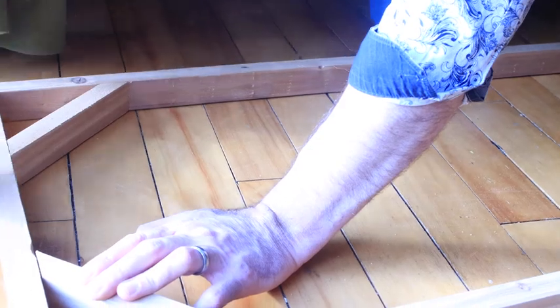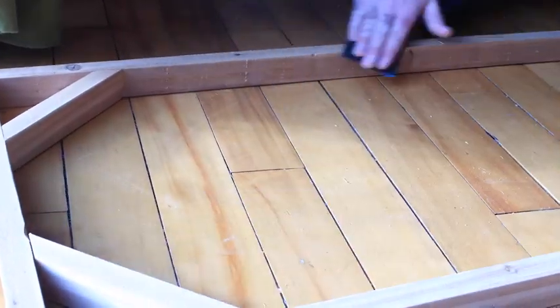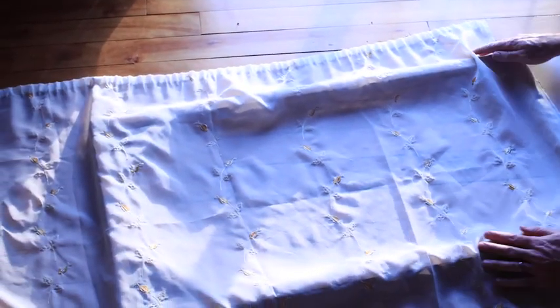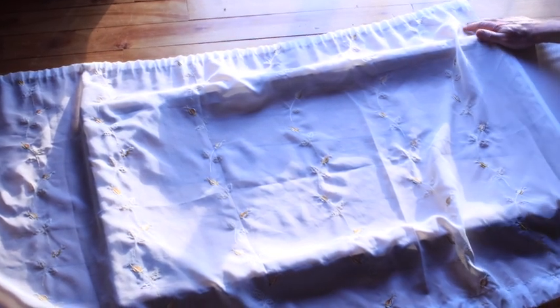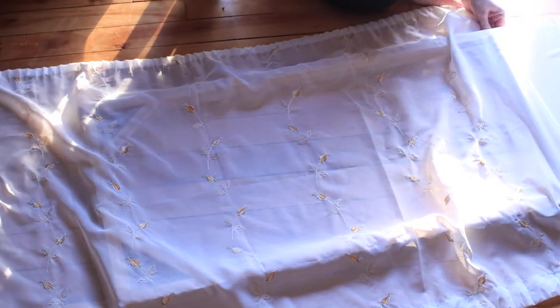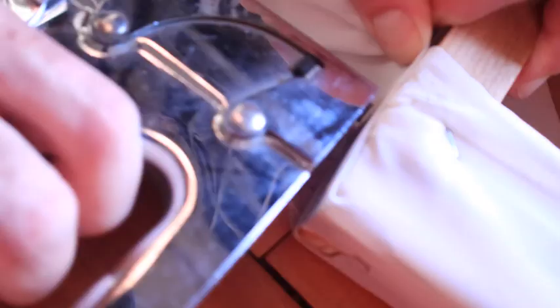After a few slivers, we decided that a quick sand wouldn't hurt. Next up is where we add the fabric. Originally I'd considered using an old lace tablecloth, but we live in the land of mammoth mosquitoes, so we use this sheer fabric instead with an embroidered leaf on it. It matches our decor nicely and will provide extra protection from the bugs.